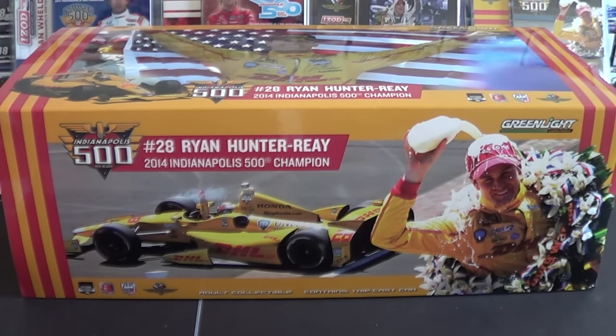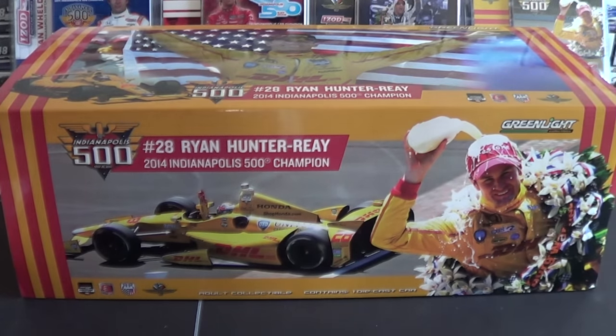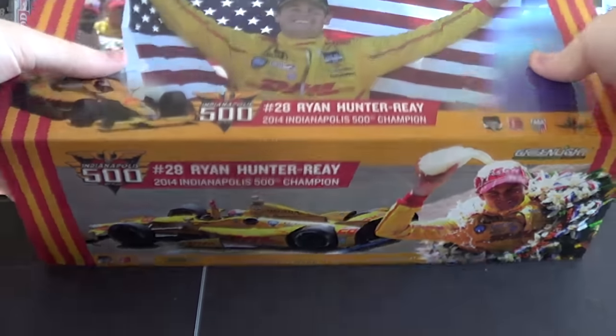This is the figure version of this car, meaning it comes with a little action figure of Ryan Hunter-Ray, as you saw in the intro. I got this from the Indianapolis Motor Speedway Museum for $35 on clearance, so let's take a look. This is my first 1/18 review, so be sure to let me know how I'm doing in the comments.